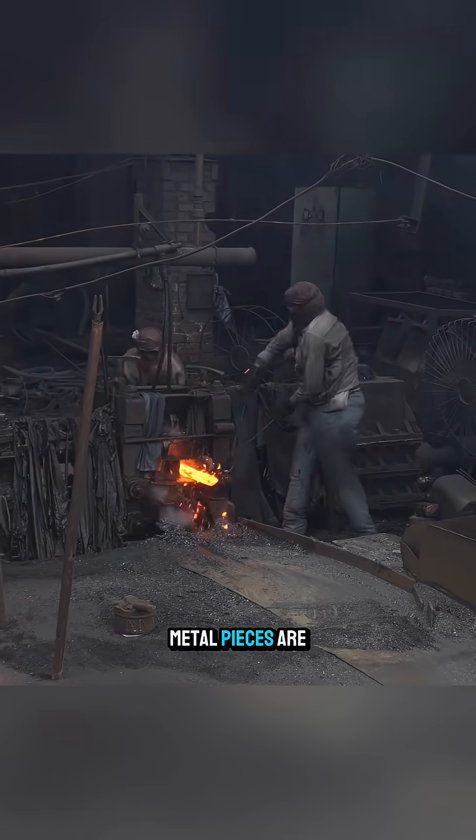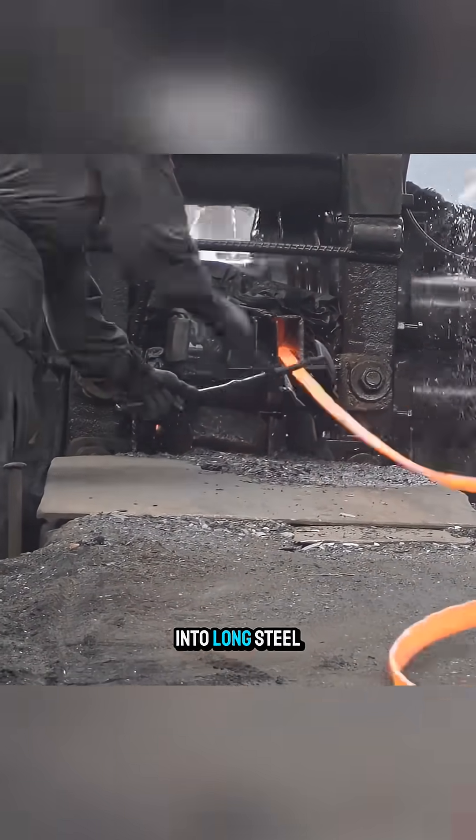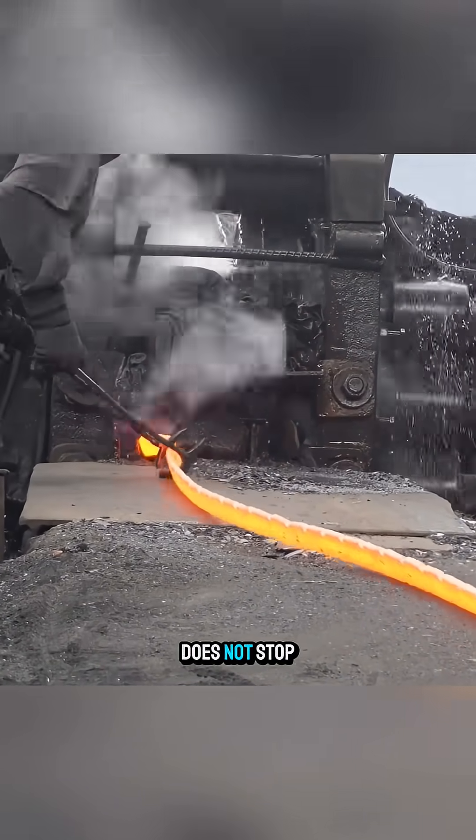These heated metal pieces are passed through rolling machines, where they are flattened and drawn into long steel rods, but the process does not stop there.